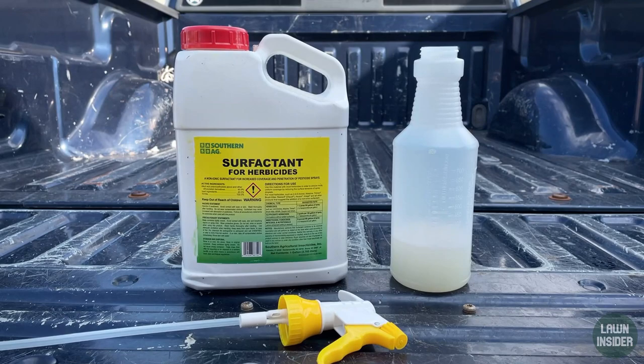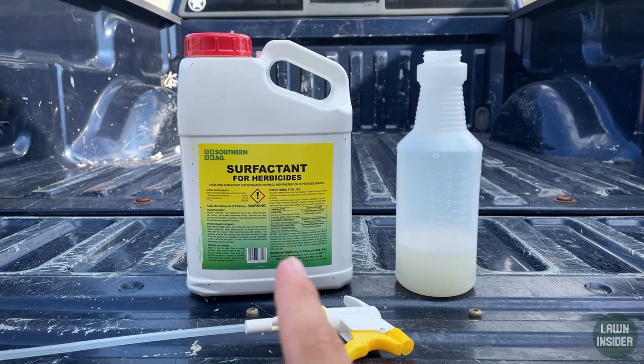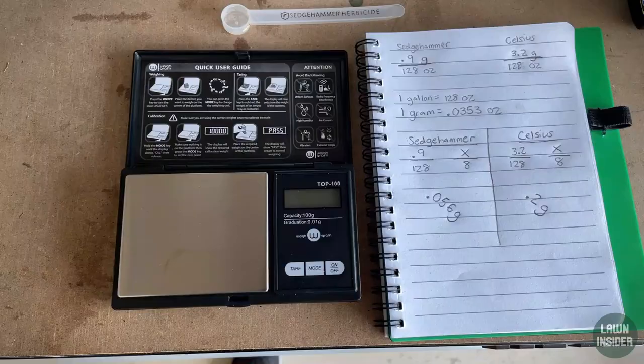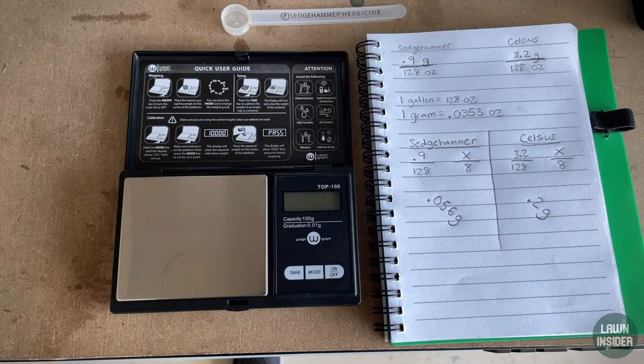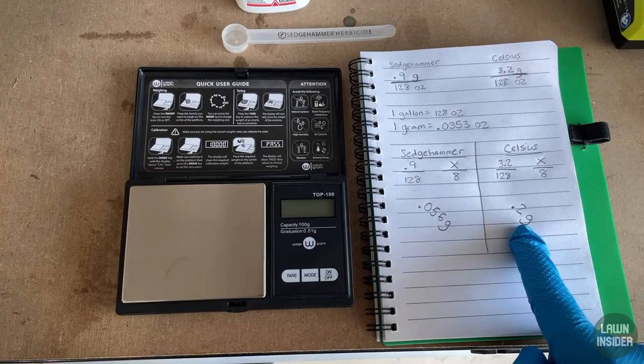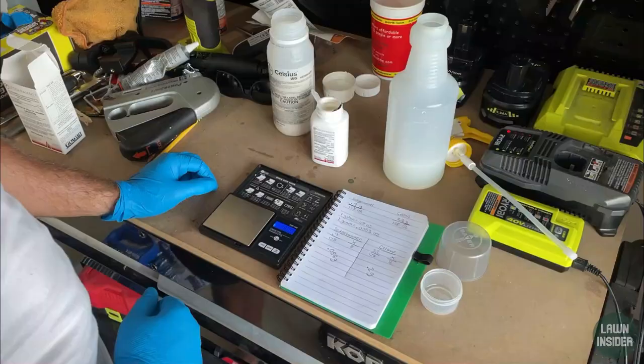I already poured the eight ounces of water into my spray bottle, and I added a little bit of surfactant. Surfactant is basically soap, and it's going to allow the weed killers I add to stick to the plant better — that's the purpose of surfactant. Now I'm using my gram scale to make sure I'm putting down 0.056 grams of Sedge Hammer and 0.2 grams of Celsius.